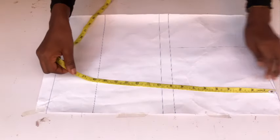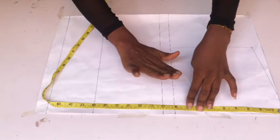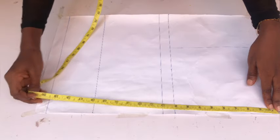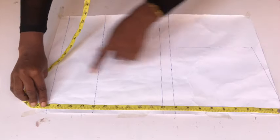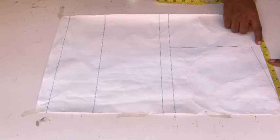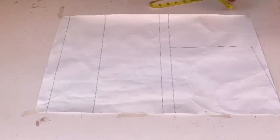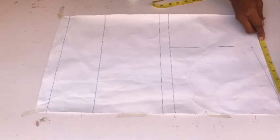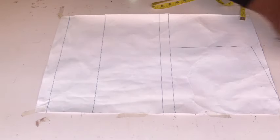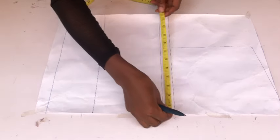To draft the top, I'm working on pattern paper. I've already ruled out all my lines to save time, so I'll quickly run through the points. The first line is my round armhole measurement, which is also my chest line. The next point is my bust point at 10 inches, then my waistline at 16 inches, and the length of the top at 20 inches. On the shoulder line, I took half of my shoulder measurement divided by two, came down one inch for the shoulder slope, and placed the same measurement on the chest line — eight inches — connecting the two dots into a straight line.